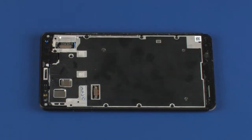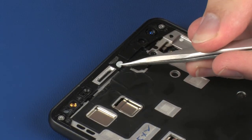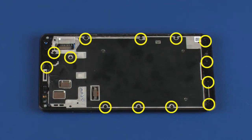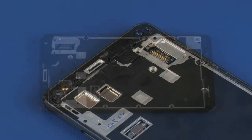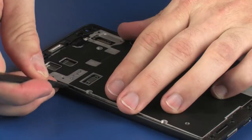Remove the screw cover from the chassis. Remove the 13 3.3 mm T5 Torx-head screws that secure the chassis to the rear cover. Remove the two 4.3 mm T5 Torx-head screws that secure the chassis to the rear cover. Carefully remove the chassis from the rear cover.